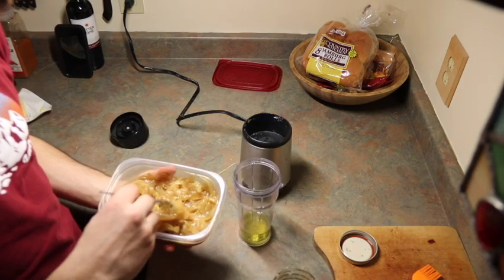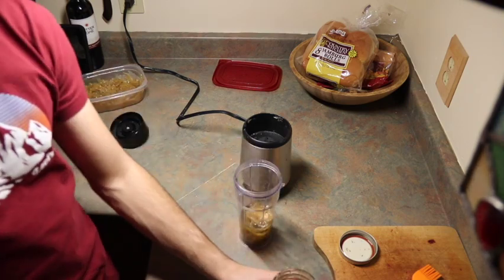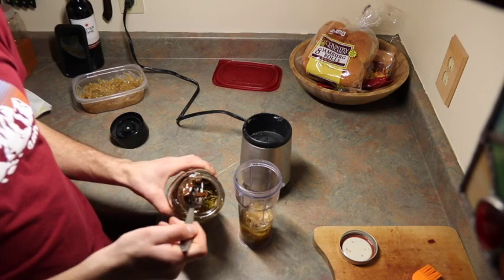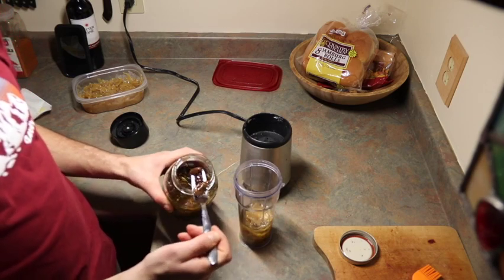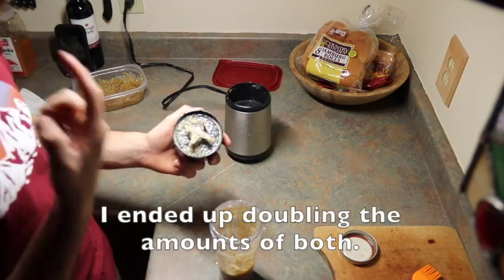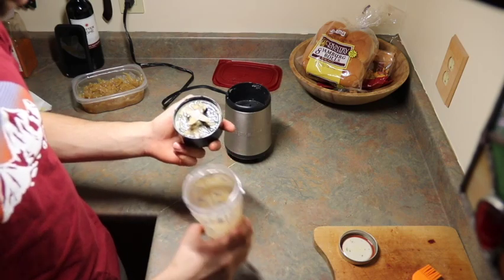I've also got caramelized onions from last night when I did pulled pork. Then we're going to reach into the garlic confit and grab a couple of cloves. Yep, that's a good mix.